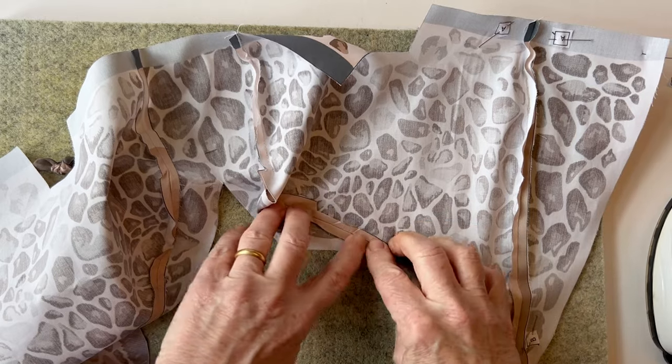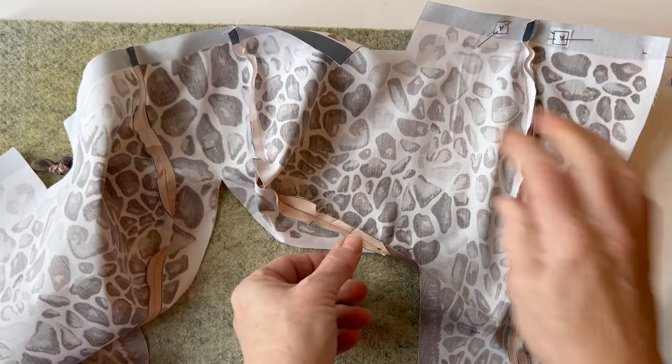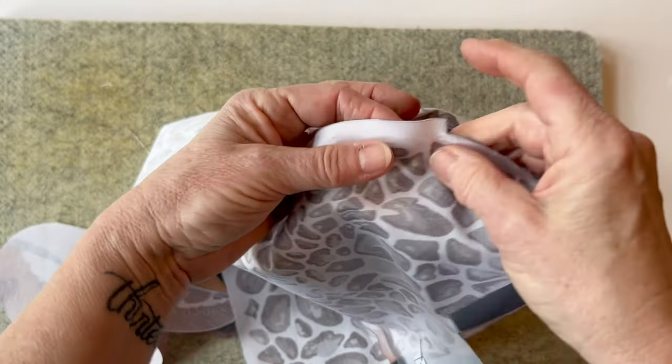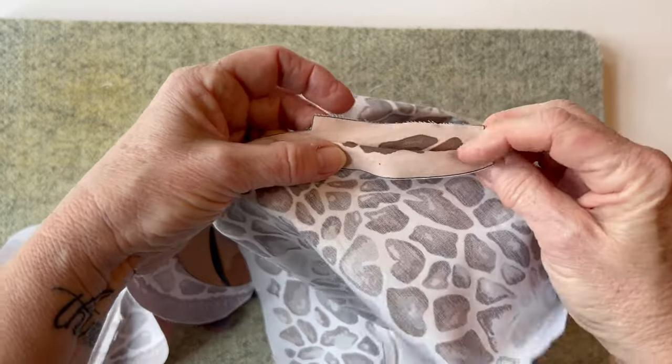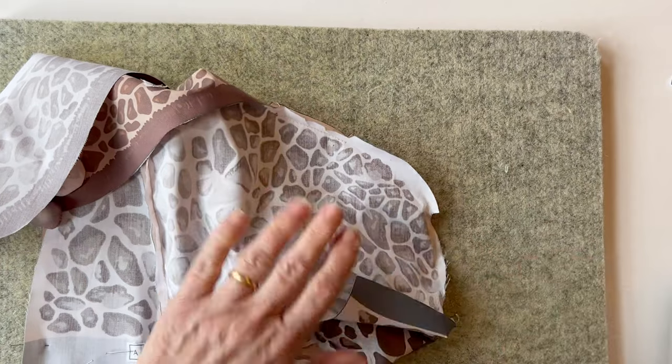If you press this open at this stage it makes it easier — you can see that the edges of the turning gap need to meet up with the seams. So the turning gap is actually a half-an-inch wide seam — just fold that over so that the seams meet up at either end.